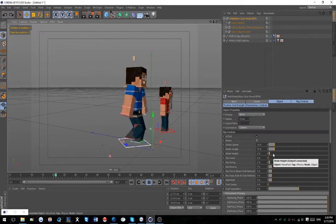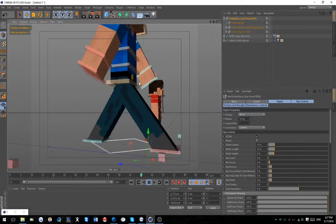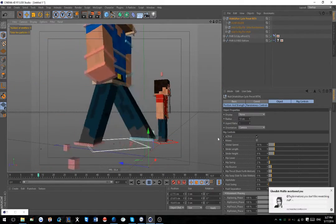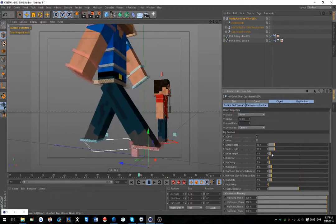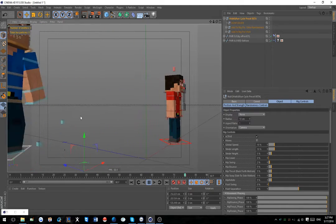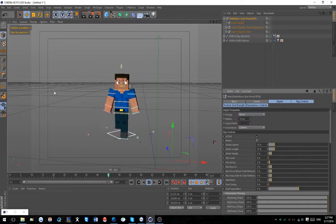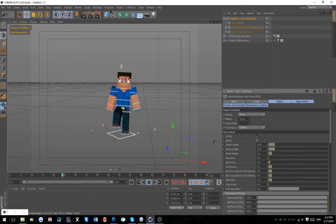Stride Height is basically how far you want the legs to pick up. It's a bit weird because of how the IK is on some rigs - mainly this regular FMR one. On the red rig it doesn't look that bad. I'd do anything up to maybe five, though it can look a bit glitchy because of how the IK goes. Hip Lower is useful if you have a different rig that needs to be a bit lower - it affects all the IK controllers, so I wouldn't mess with this unless you need to.